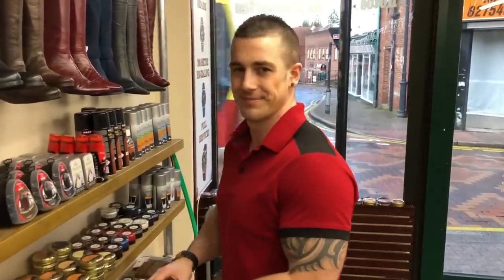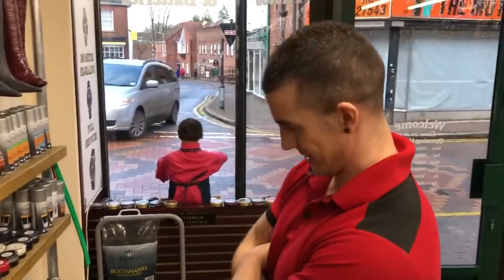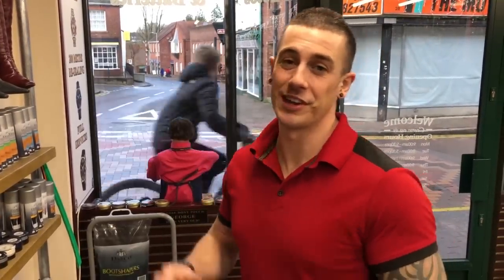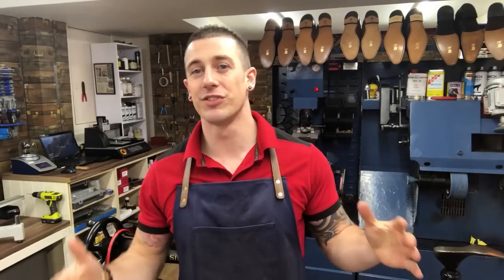Jack asks: tell me something funny that happened recently in the shop. One that springs to mind straight away — a little girl came in, bear in mind I have my uniform on, my red shirt, and the little girl said 'Mummy, the man looks like a tomato with cool hair.' And that is the video!